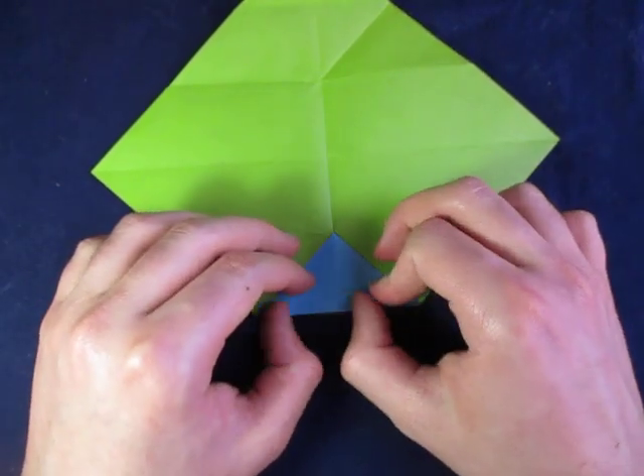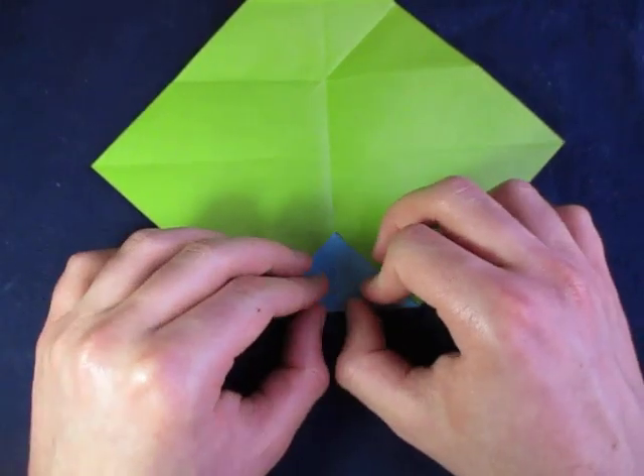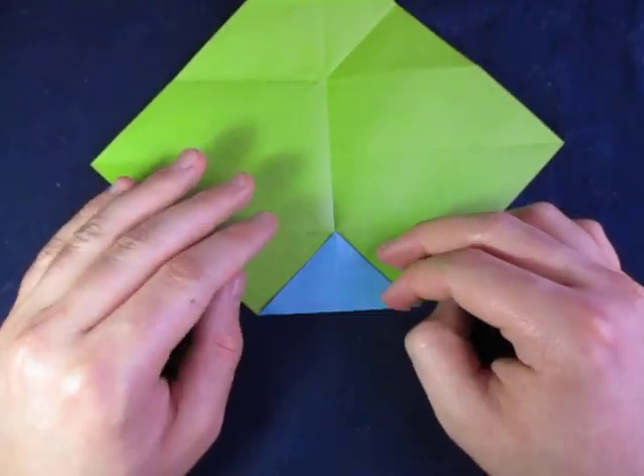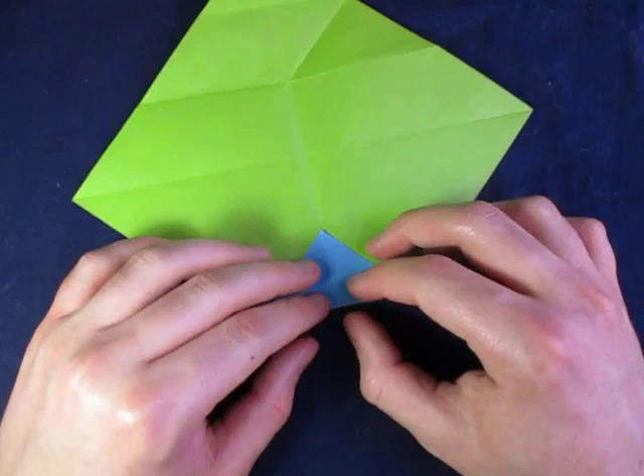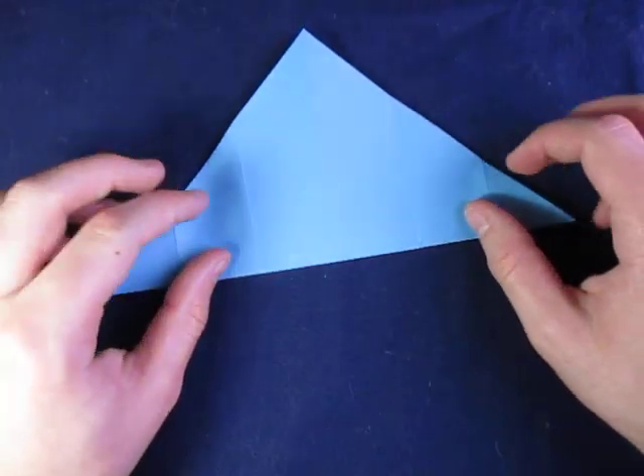I like using double-sided origami paper in my videos — it really makes my models stand out. I probably like it better than Kami anyway. Alright, enough of that — now unfold, and we're going to remake the main diagonal right here.